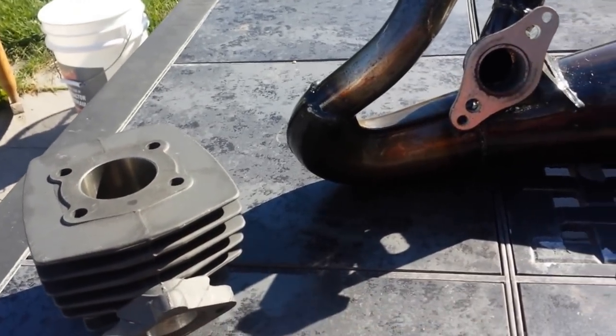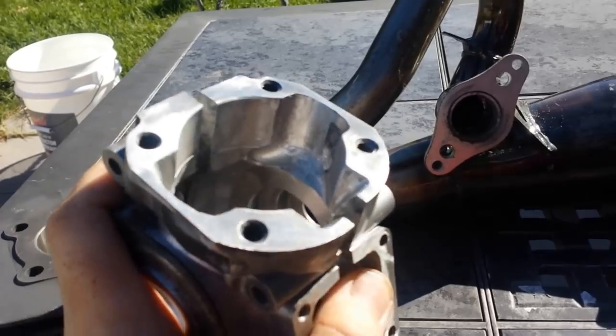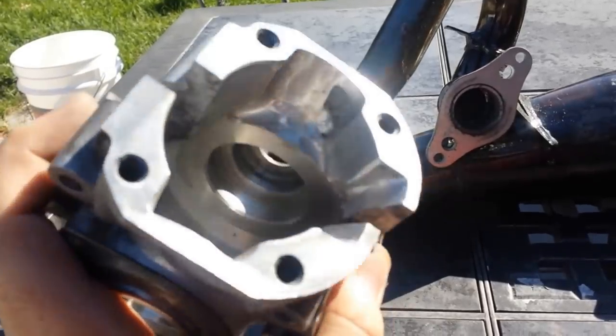I think it's going to blast. I'm going to throw everything together and I'll report back with my findings.